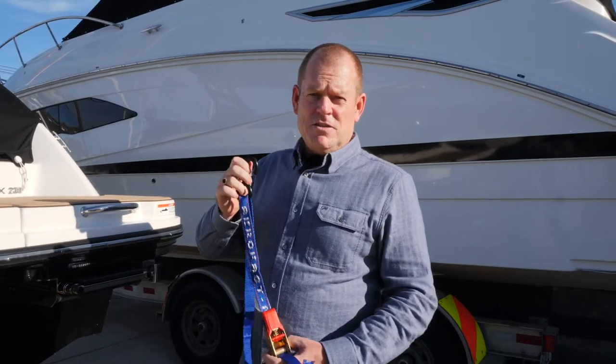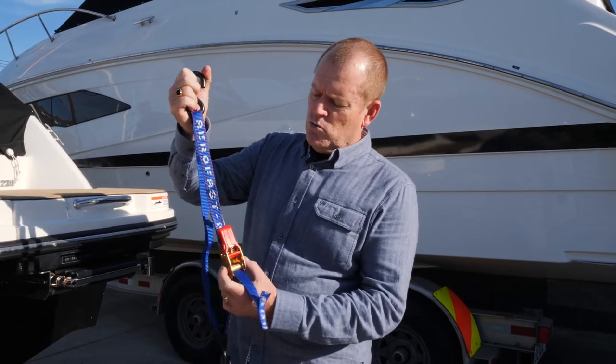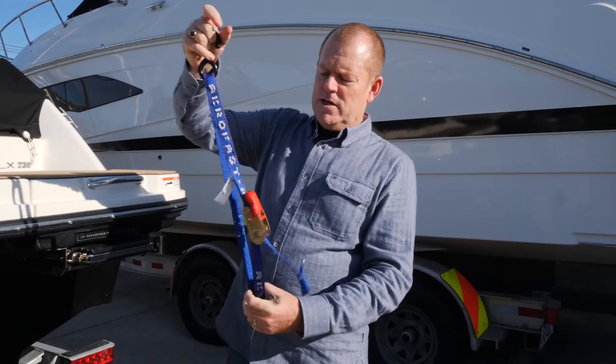Hi, this is Eddie from AeroFast Tie-downs. Today I'm going to show you our EHH 2.5 foot long Tie-down for the rear transom of a boat. What's unique about this product is it's a complete piece — you can't actually pull it through, so everything stays together, which makes it really easy to use.